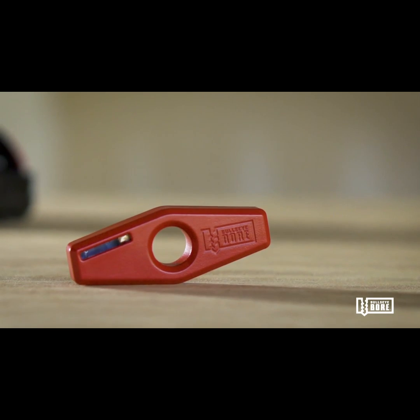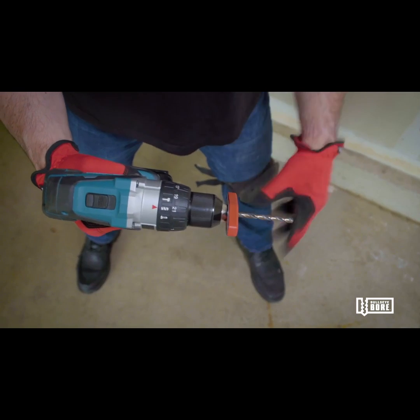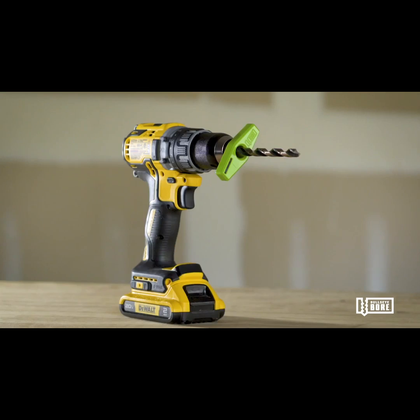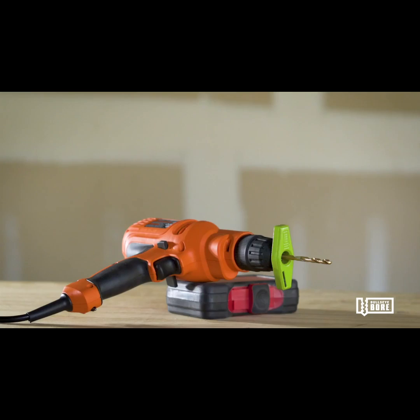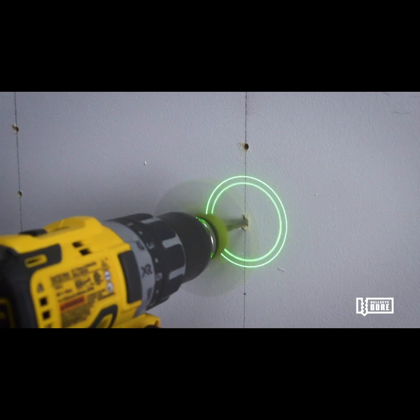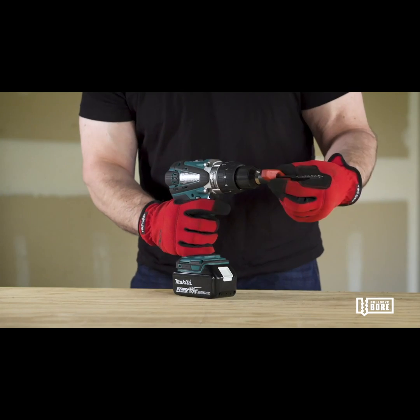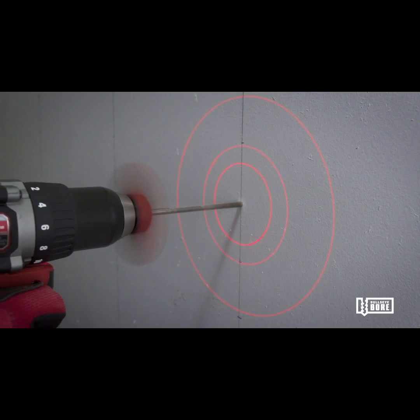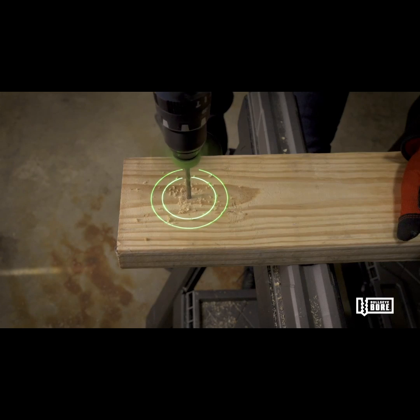Bullseyeboard Core is small, and it's simple and easy to use. The core attaches to and works with thousands of common commercial electric drills just like yours. It works in any orientation and with drill or specialty bits up to a half inch in diameter. And most importantly, it's super safe to use.